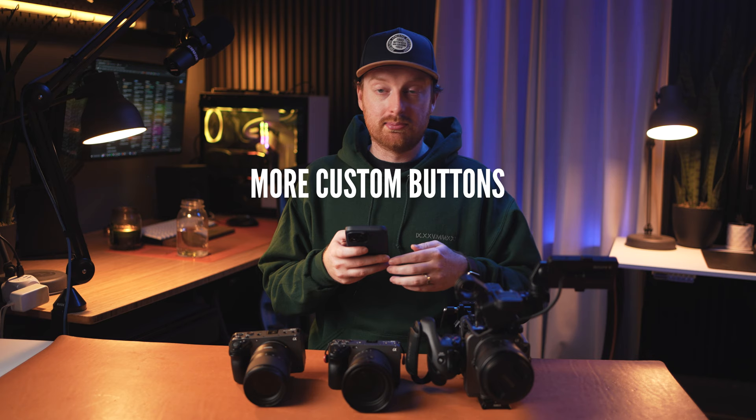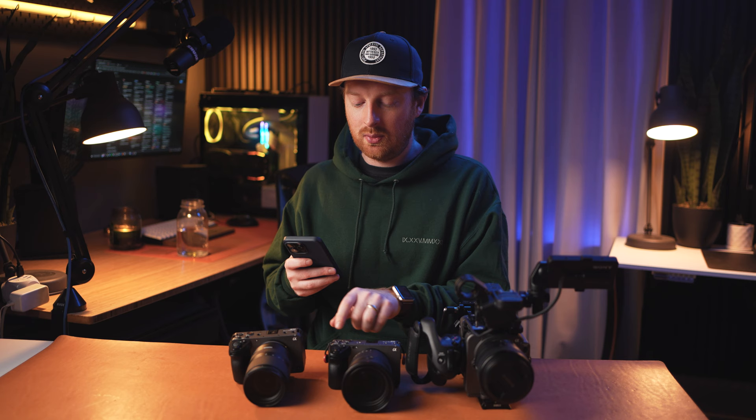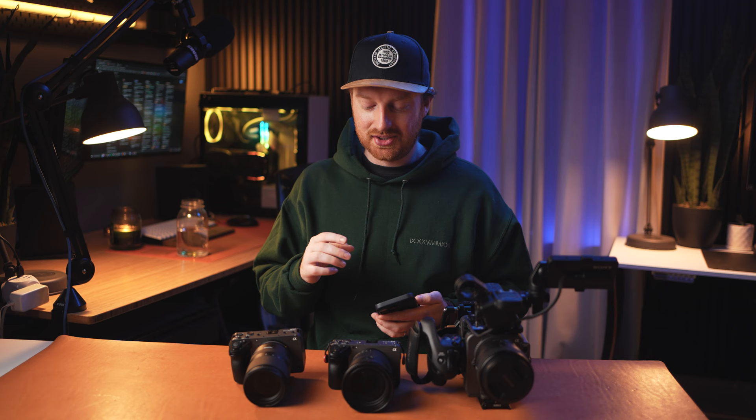My next bullet point is more customizable buttons. I love how many customizable buttons are on the FX6, but these two cameras don't have quite as many. When buttons are labeled certain things and you hand your camera to someone else and they push a button thinking they can adjust white balance but it toggles between manual and autofocus, they're confused. Having more customizable buttons would make it easier to hand your camera to someone and say the default buttons are the defaults, but my custom buttons you don't need to worry about — just use it as intended.